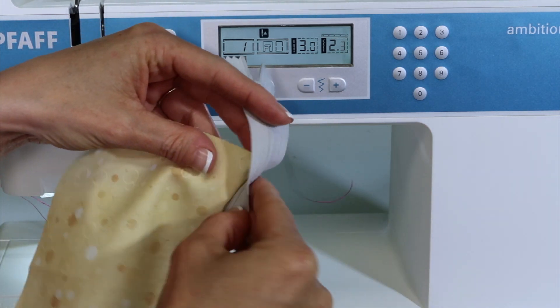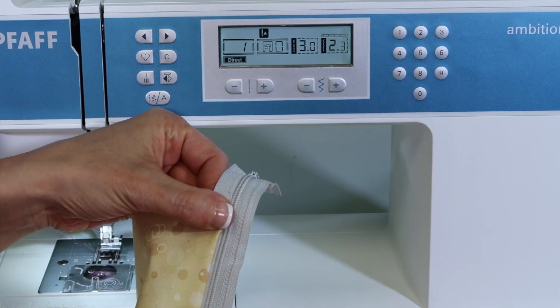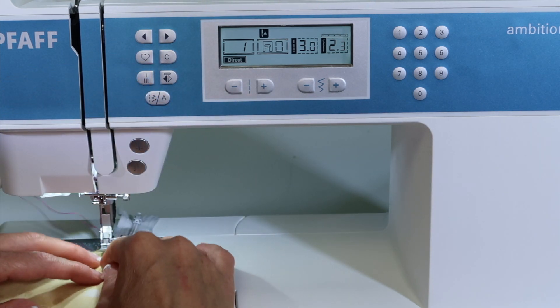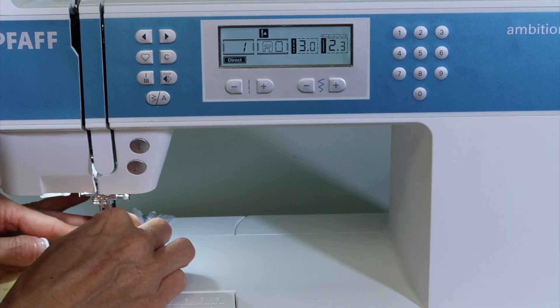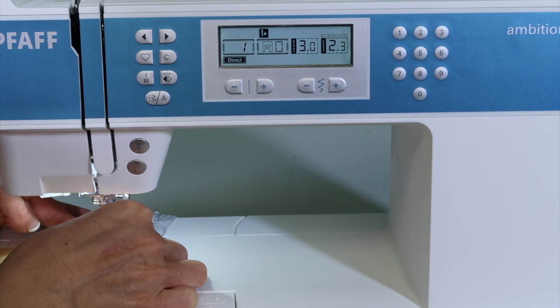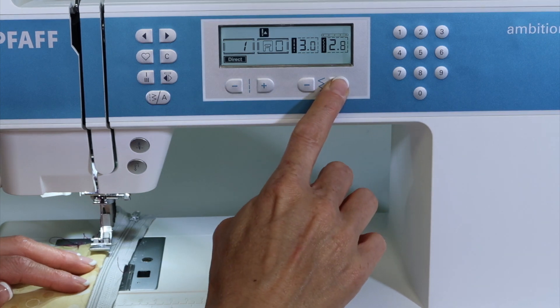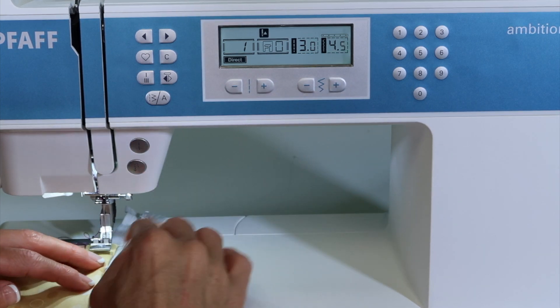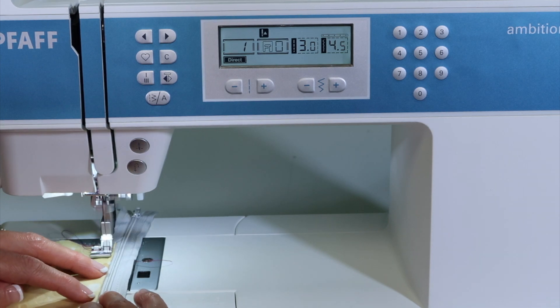Usually what you do, you stitch close, then you flip it to the side and press it. Now if you want to do some top stitching, you will find that when you put this here, you're not on the right side of the foot. You want to be on the other side, the right side. I'm flipping my attaching position over to the other side. I'll move my needle now the other direction so it's closer to my fold, and then I can top stitch.